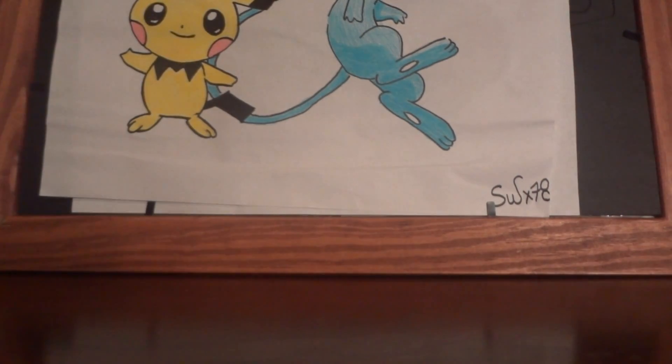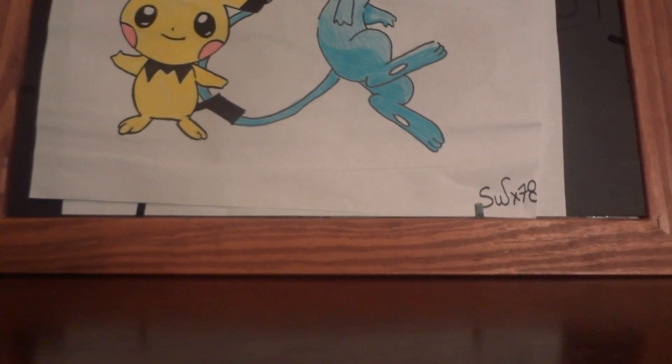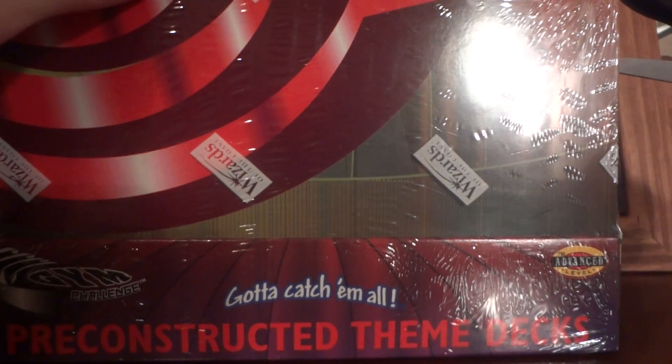Hey YouTube, welcome back. I've got a pretty cool video to show you guys today. I'll be opening up this amazing Gym Challenge theme deck box and showing you what's inside and what I'm going to do with some of the stuff inside.